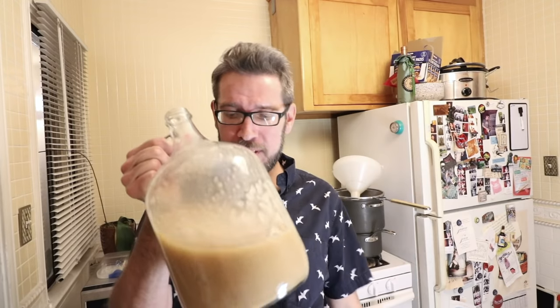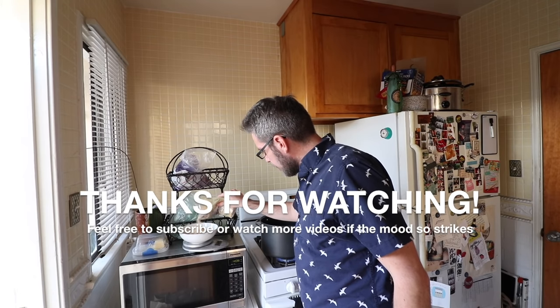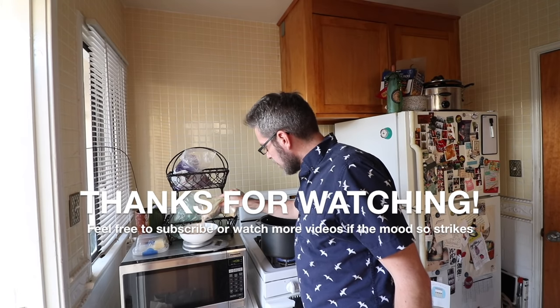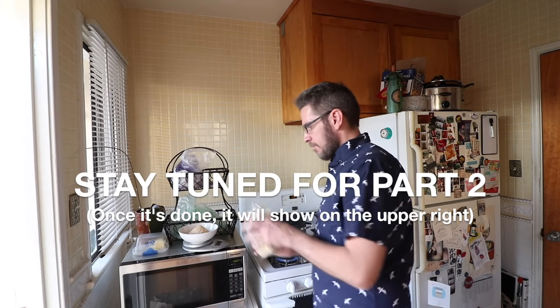If you see mold — it smells like mold, it looks like mold — just throw it out. Don't mess with it. Something went wrong; wild bacteria got in that you don't want. We'll see how this turns out — very interesting experiment. I'll put the recipe in the description below with exactly what I used and my process. Stay tuned for the tasting and the rest of the process. I'll see you next time.